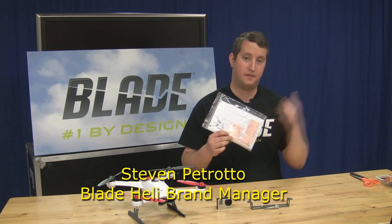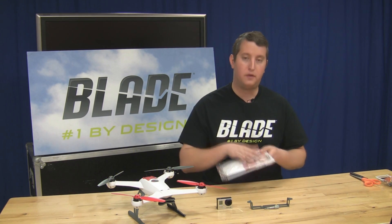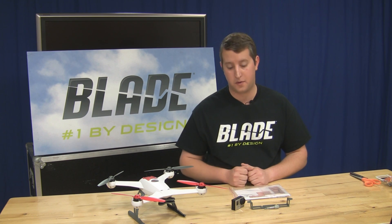Hey guys, Steve Petrato here from Blade. Some of you may have noticed that we've been including copper tape in the new 350QX's leaving the factory, and we wanted to show you how to use that today. The reason why we're including this is that it blocks any unwanted RF noise coming from your action camera, and that gives you the best performance with your GPS on the 350QX.